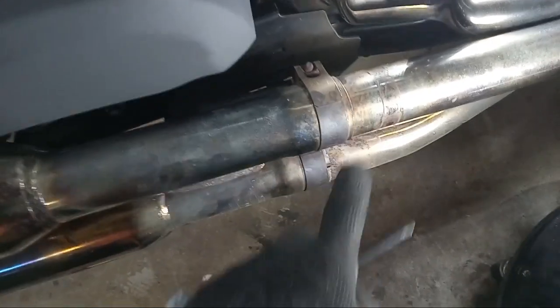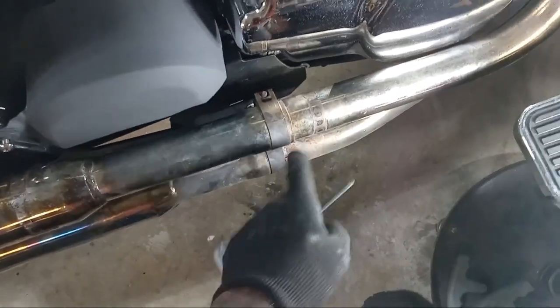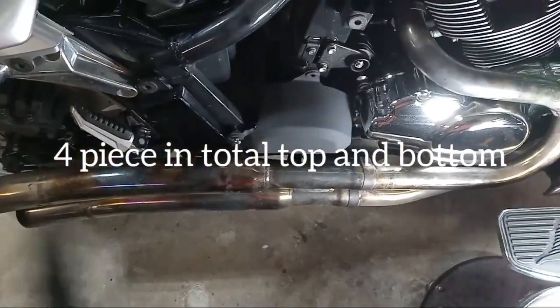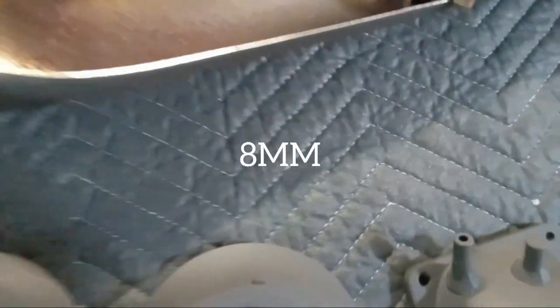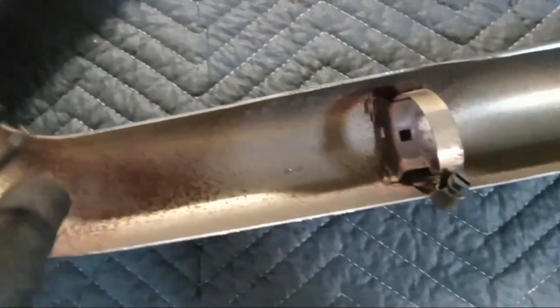There are some clamps here that you don't need to bother with — that one and that one — those clamps are just because this exhaust is two pieces: a short piece and an extension. Those clamps connect the two exhaust pipes together. To take the heat shield off, it's held on by these clamps, and you can use a Phillips head screwdriver or an 8mm socket to take those off.